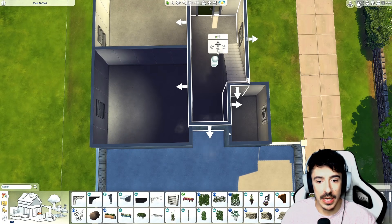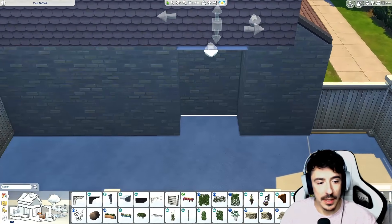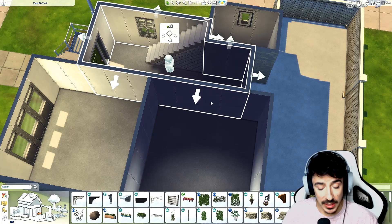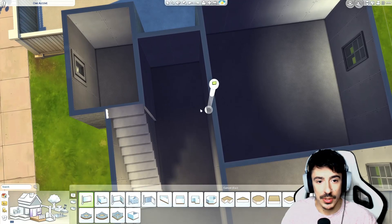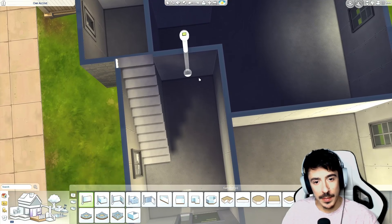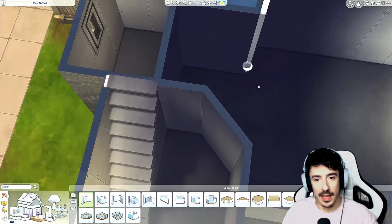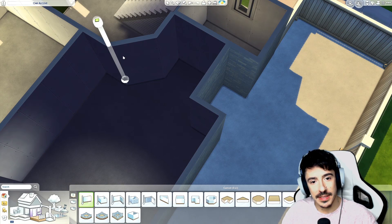I wanted an entrance there, and I liked the way it kind of went in. Maybe here — the kitchen is here. I could open up the kitchen as well actually. We'll keep the stairs unboxed, put a stop there and open that up. Maybe I can cut that corner off as well. This gives me a bit more space to play with — both entrances can be here.